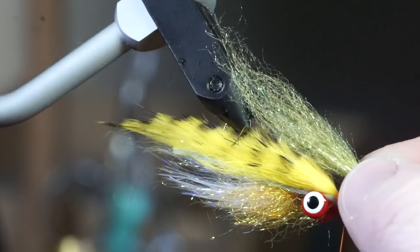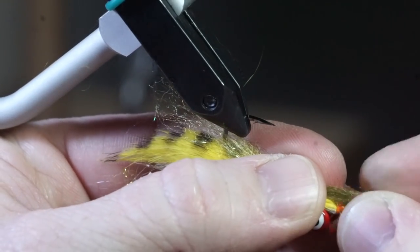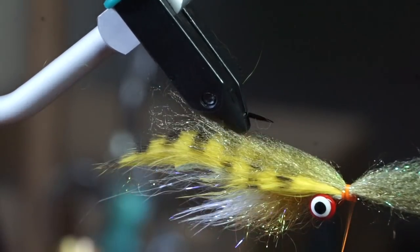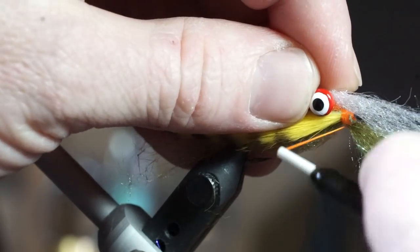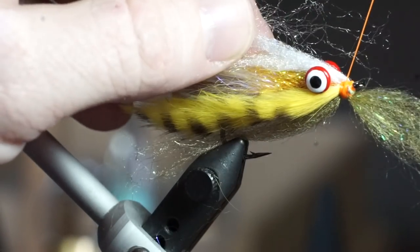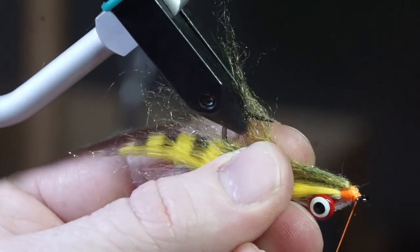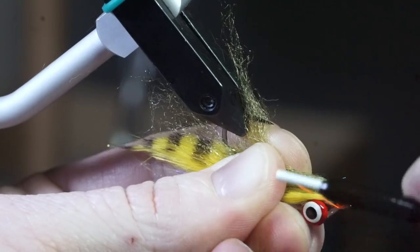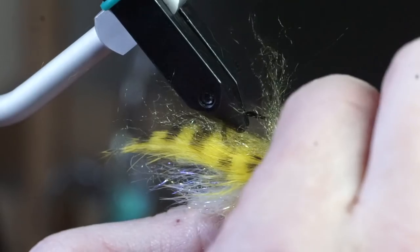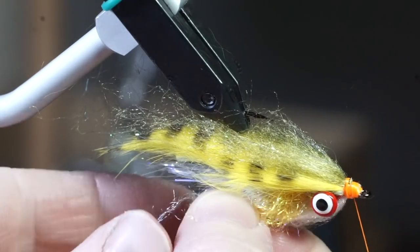Now pull out a bit of olive laser dub and prepare it by pulling apart in your fingers a few times. Place it down on top of your hook in the center of the bunch and tie it in with a few wraps. Then do the same thing with some white laser dubbing, but with a bit less than used for the olive. Pull back the forward facing fibers and tie in a thread dam in front of those fibers. Make sure you separate the olive dubbing evenly on each side of the hook and then pull all the fibers rearward. If the white dubbing is a bit too long, just pinch it off to about the same length as the ice dub.